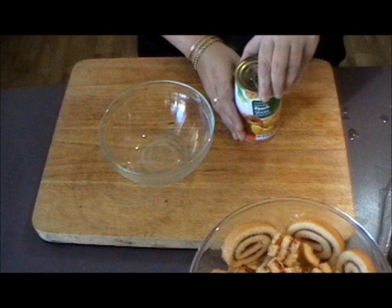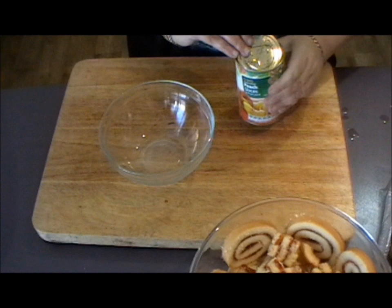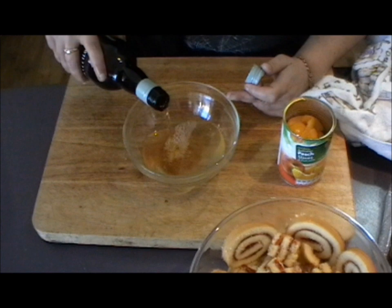We're going to drain the peaches and retain the juice. So once you've drained your peach juice, what you need is to top up that peach juice with just a little bit of the sweet sherry — probably about half a cup.